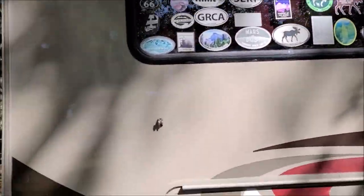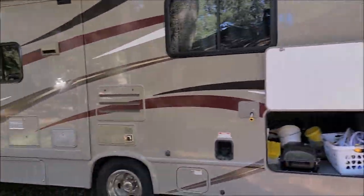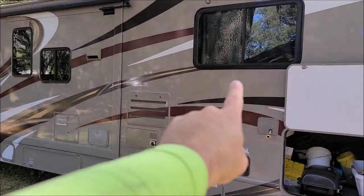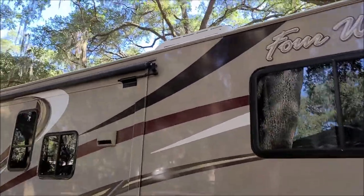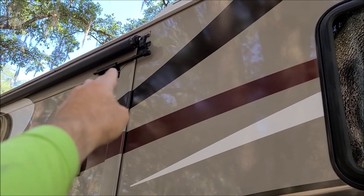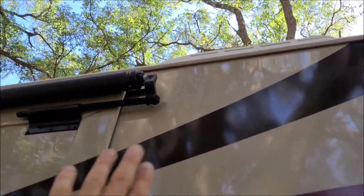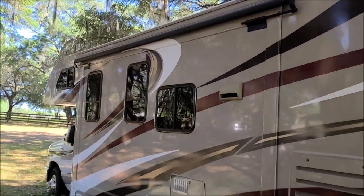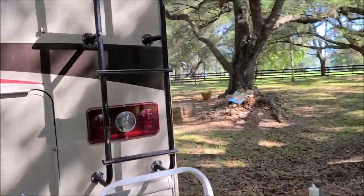I've already done the rear — you can see how glossy and nice that looks — and I've also done the other side, which is completely done. I even pulled the slide-out out. There are no windows on either side, just regular gel coat, so I polished those and put it back. You really need to watch the corners behind where the awning is, because that's attached to the slide-out. When the slide-out comes out, the awning slides with it and extends just past where it sits, so you can't reach that corner with a polisher — you get that area whenever the slide-out is out.